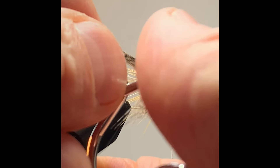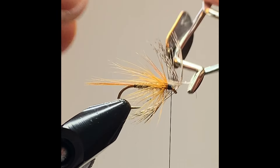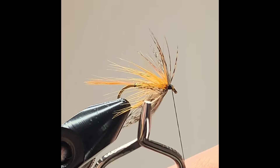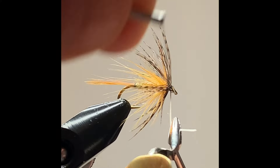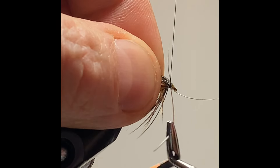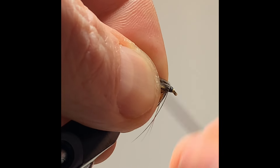Hackle pliers at the rear and wind on the brown partridge under the hook. Happy enough — that's my brown partridge on. Secure the hackle with a couple of turns, then put away the waste, being careful not to cut the thread.